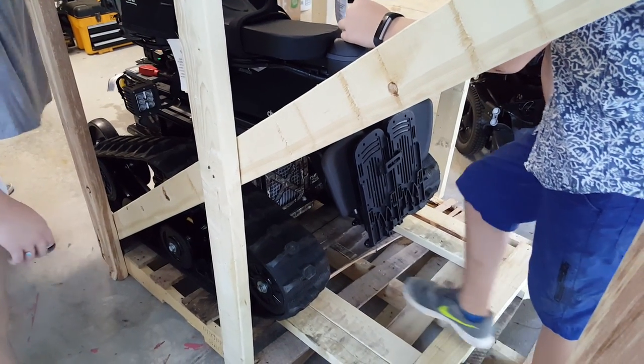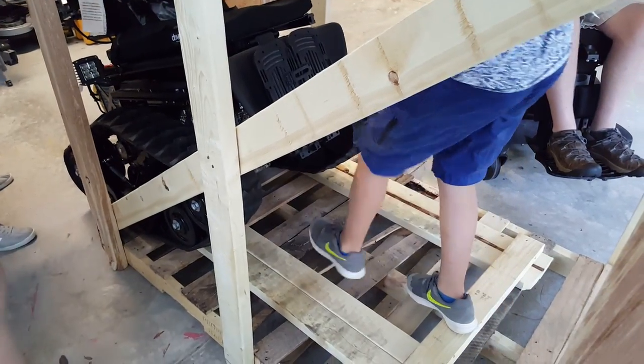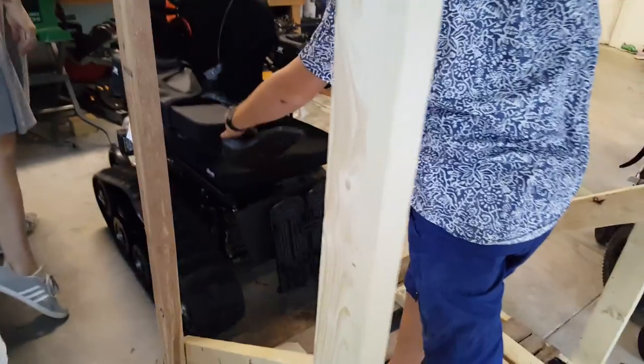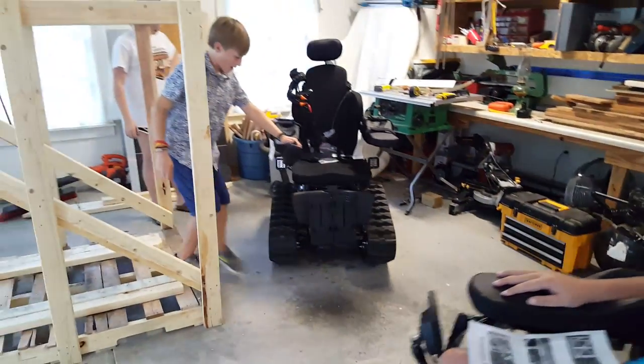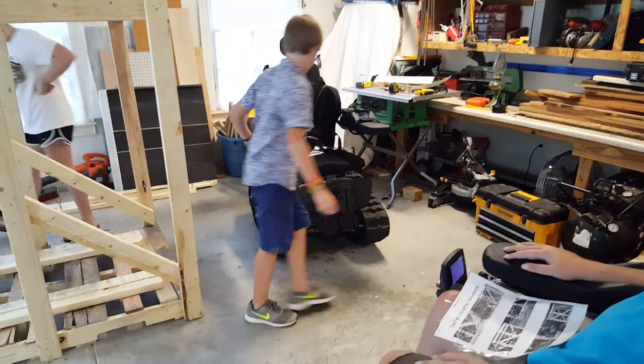It won't fall in, it's not going to fall in, it's not going to fall in! Woohoo! Oh my gosh, look at that thing!